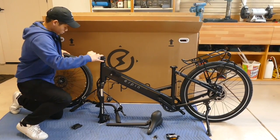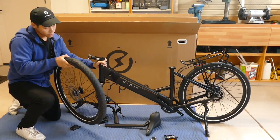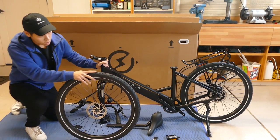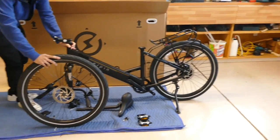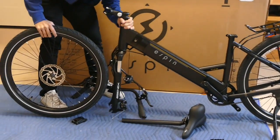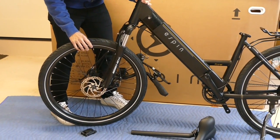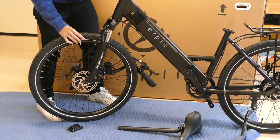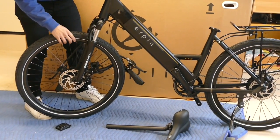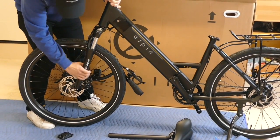Now we're going to install and mount the front wheel. Make sure that the front disc brake is lined up on the left side of the bike. When you install the front wheel, align it on the front axle and make sure that the disc brake is aligned inside the rotors of the brake. It just takes a couple seconds to get the alignment right.